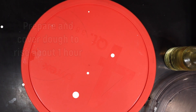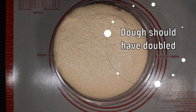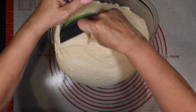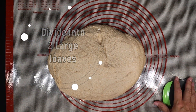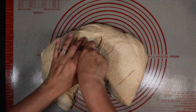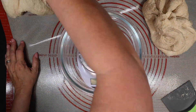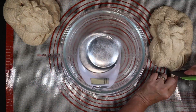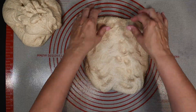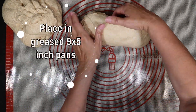Mine more than doubled in size, so it's ready to be shaped into two loaves. I try to get them as equal as possible and I use nine by five inch pans. I stretch it out into kind of a rectangle, roll it up, tuck the ends in, and stick it into my greased loaf pan.